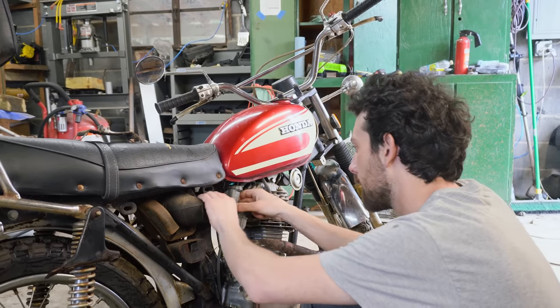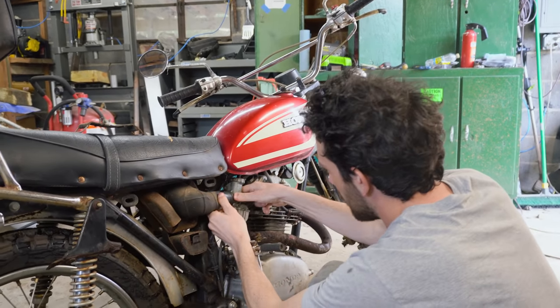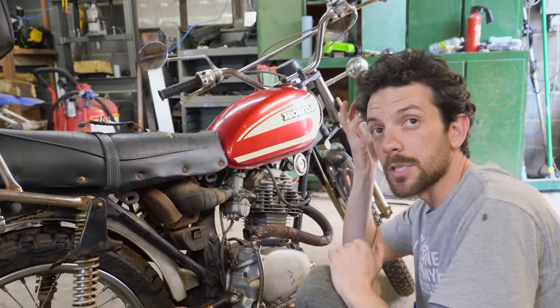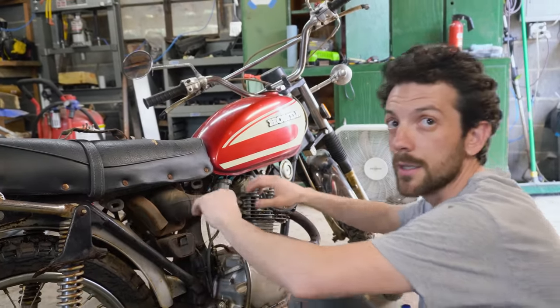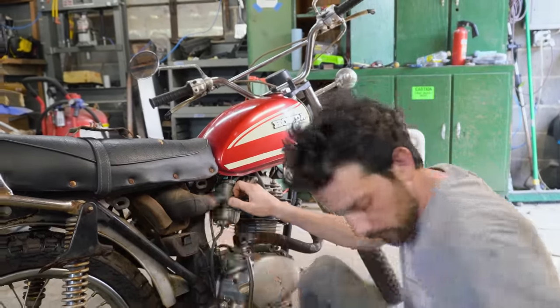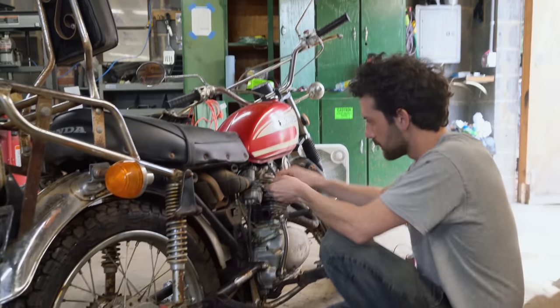We're going to have to make something. We have the heat shield, so as long as we can come up with a small glass pack or something, it'll look factory. I wonder what an RLV muffler would sound like on one of these.